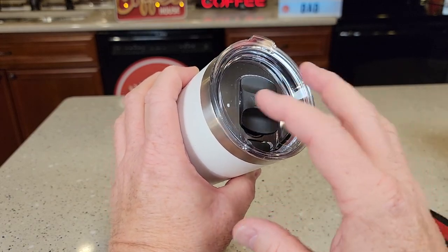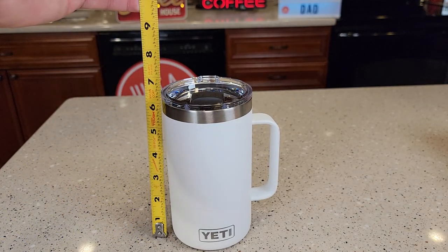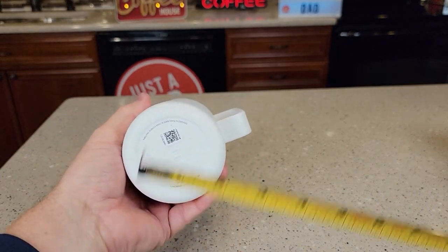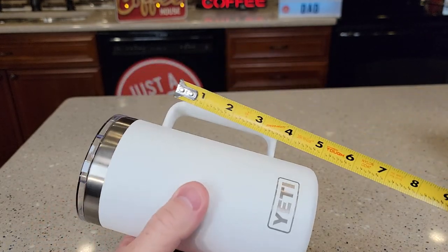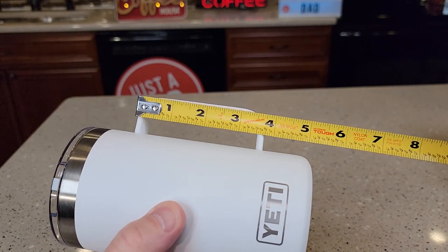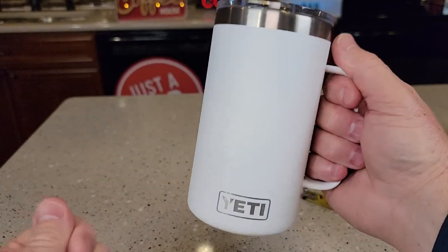Let's go over measurements. The height is right at six and a half inches. The base is the same as the top, right around three and a half inches. The handle is almost three and three quarters inches wide and sticks out about an inch, but it feels really nice.